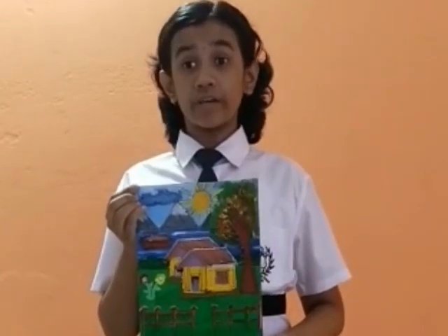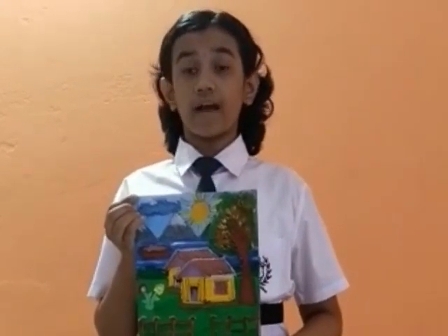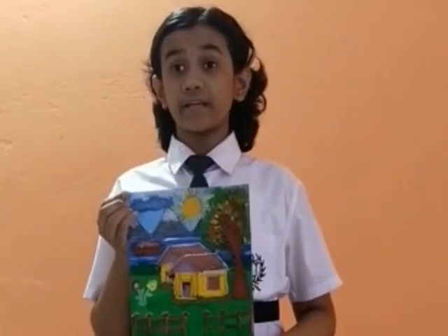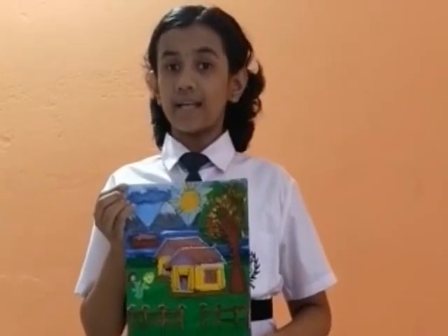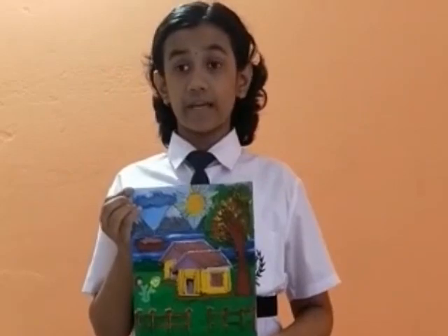As our summer camp is going on, my first activity is math stick art. From this activity I learned how to make math stick art skillfully. The summer camp is helping me to learn new things as well as to become independent and self-confident while making new things. I really enjoy this summer camp. Thank you.